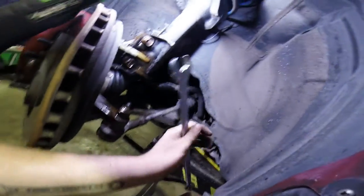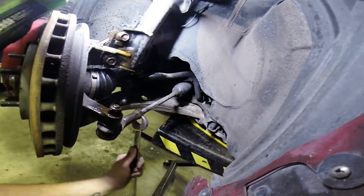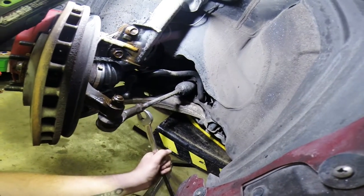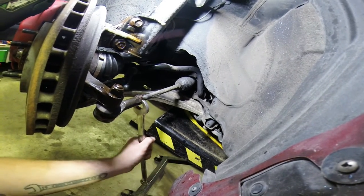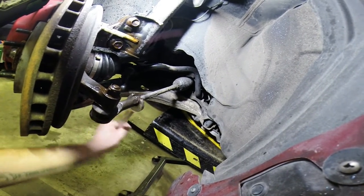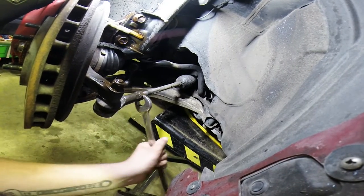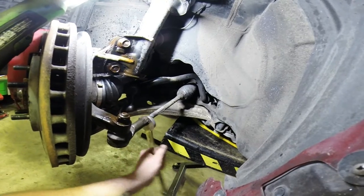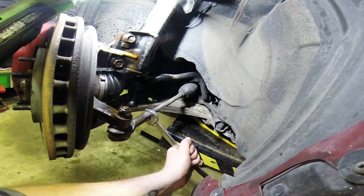I lubed everything up with some PB Blaster. This is a 22 millimeter, or 7/8 — typically they're 7/8, 22 on a Japanese car. All I did was put it on there, nice and tight. I always tighten it a little bit and then crack it loose. This one is a lot tighter — it's hammered on there pretty tight — so you just have to crack it.